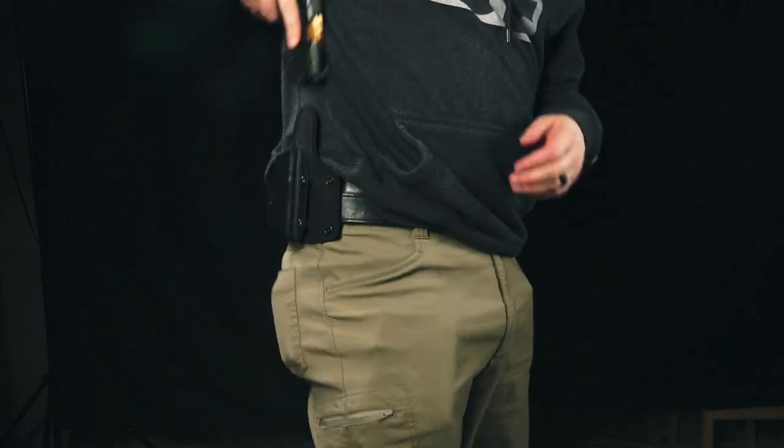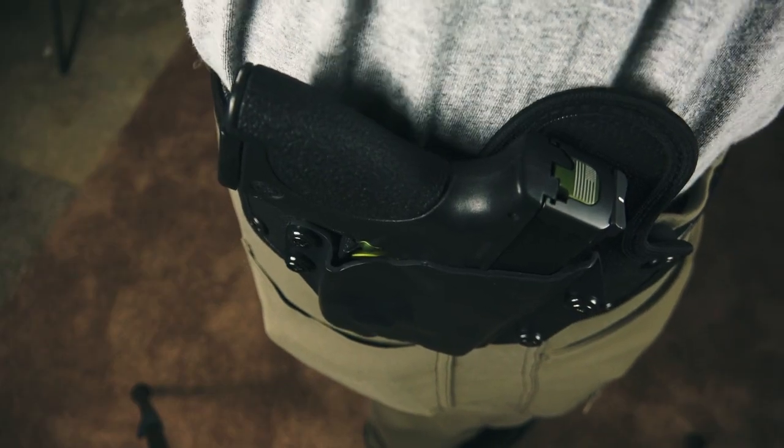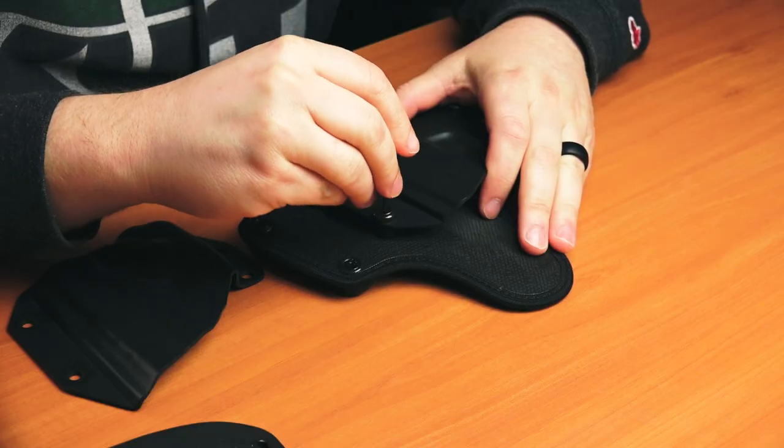Now if you'd like to open carry with this holster, it would work for that as well, but keep in mind it's only passive retention. The retention is adjustable, but it's only passive.